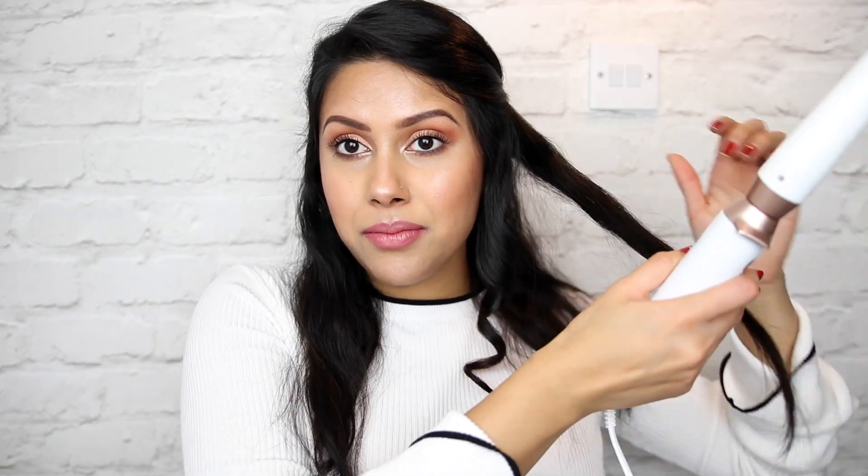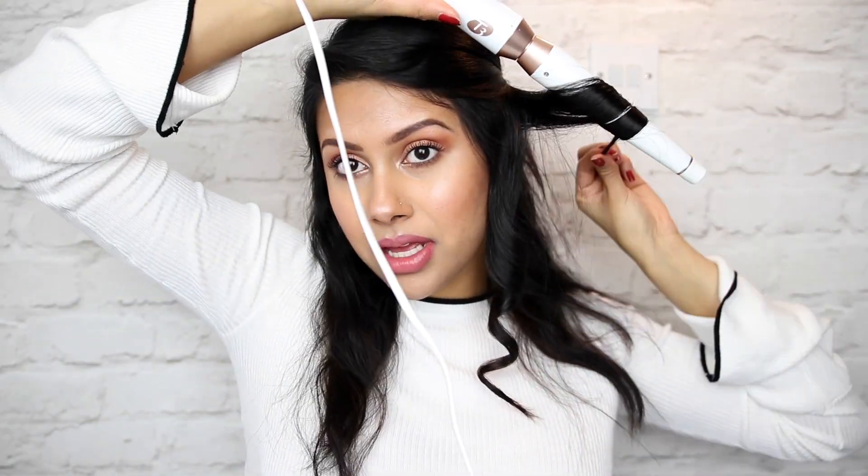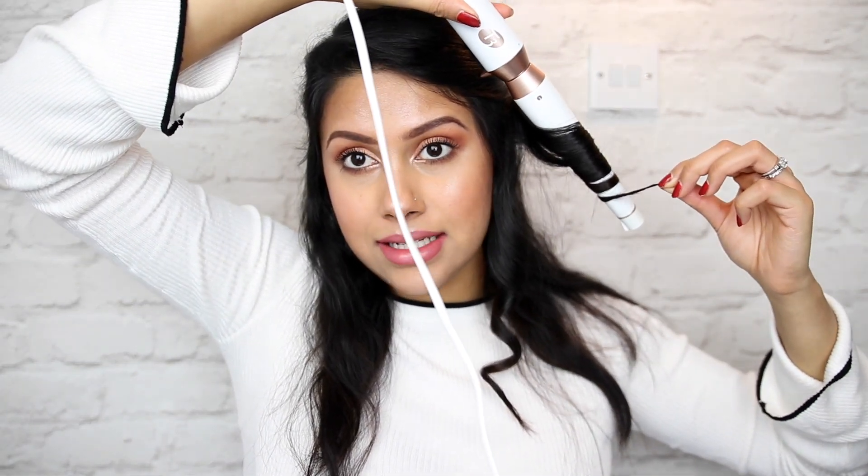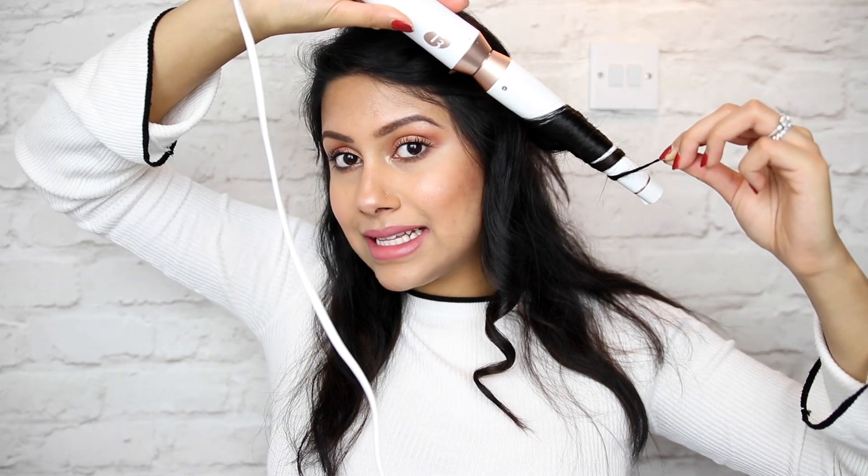As you can see, it creates this beautiful curl right here. What I like to do is tug on the ends because I don't want it to be a super springy curl. We're definitely going to brush it out towards the end, but I'm going to let it stay like this for a while until it cools down. I'm going to take the next section and do the same thing — start at the top and curl, leaving about an inch hanging at the end. I hold for about 10 seconds, then let go and tug on the ends, letting that cool down.